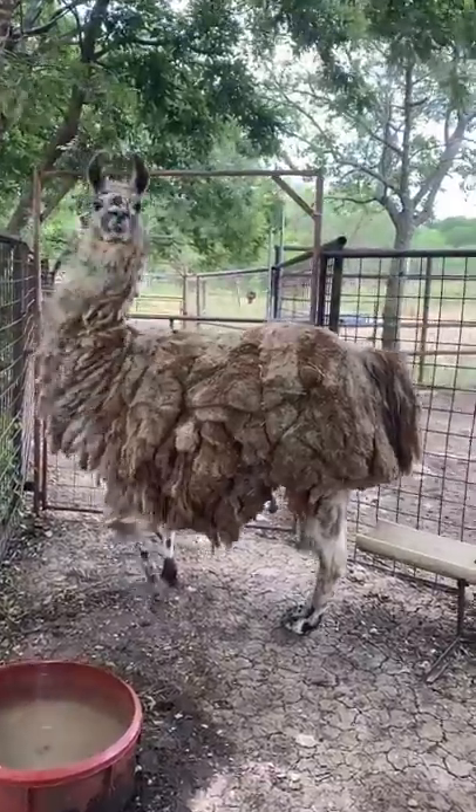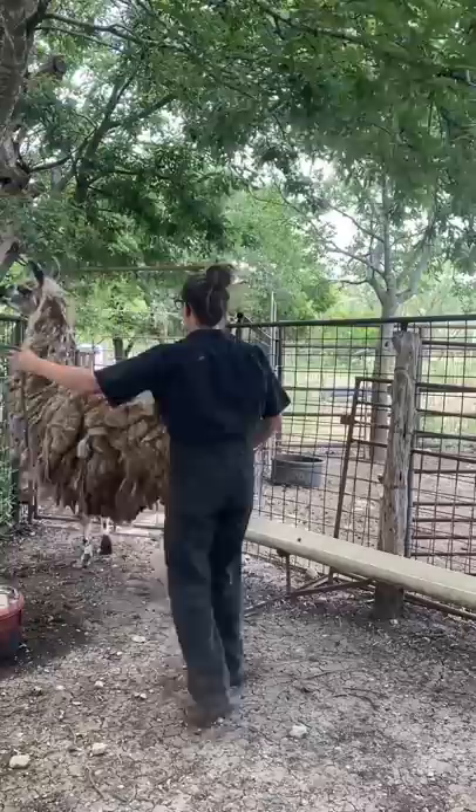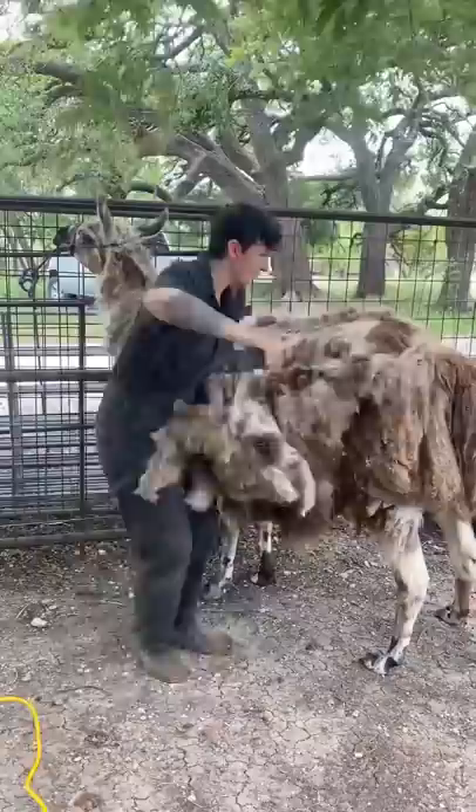I arrived at a job to find a llama who hadn't been shorn in six years. He's never handled, so getting a halter on him was a challenge, but once we were able to accomplish that, he calmed right down and I was able to get at those mats.